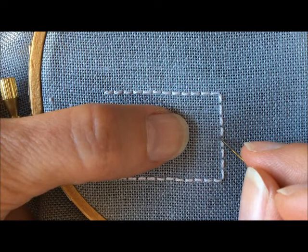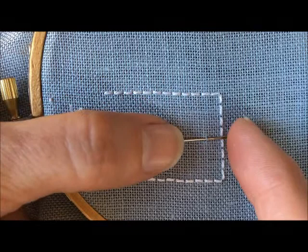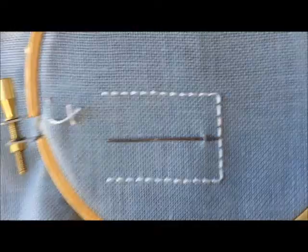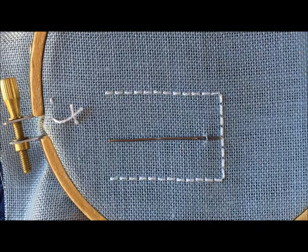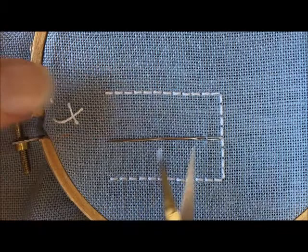We're going to count up six fabric threads — one, two, three, four, five, six — and slide the needle under the seventh fabric thread so that the eye of the needle is right under that fabric thread. What that does is isolate that fabric thread away from all of the other ones so that when you cut it, you're cutting only that one fabric thread.